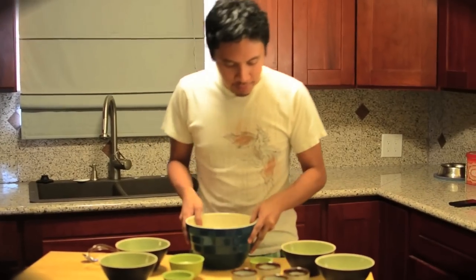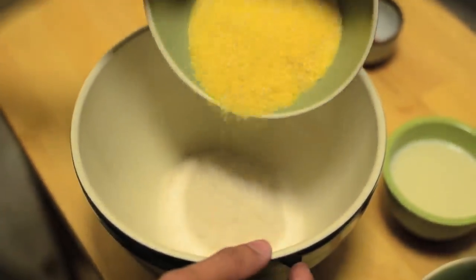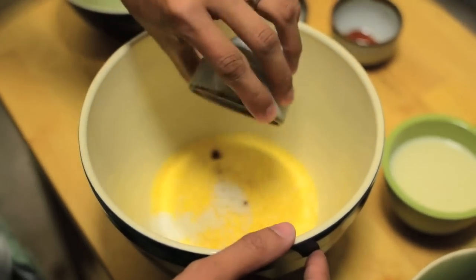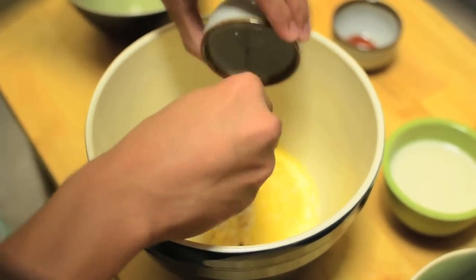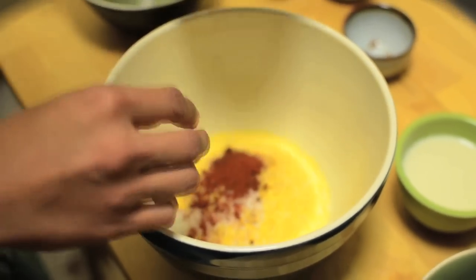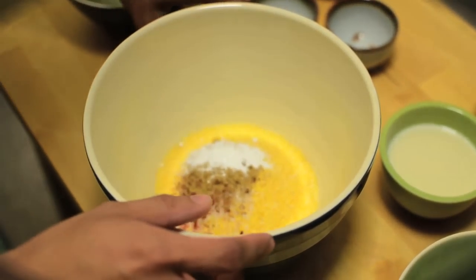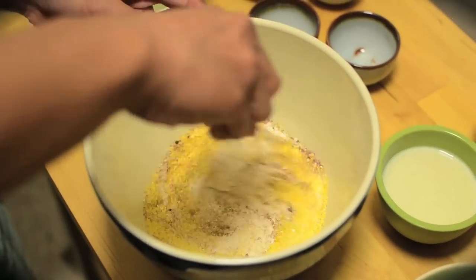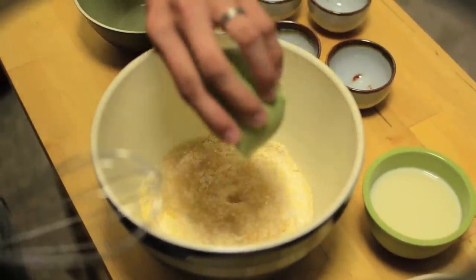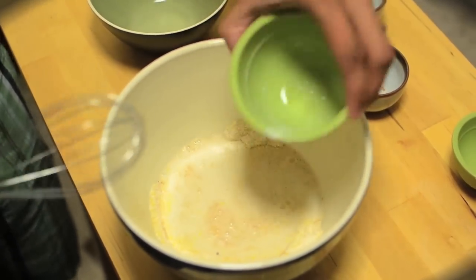So now you'll grab your mixing bowl and we're going to put all the dry ingredients in here. Now all I have to do is whisk it. Then we take our wet ingredients and stir those in. What we want here is a nice, even batter.